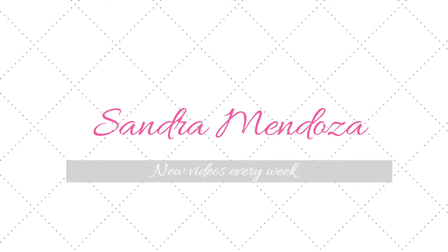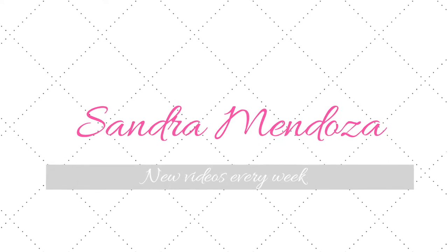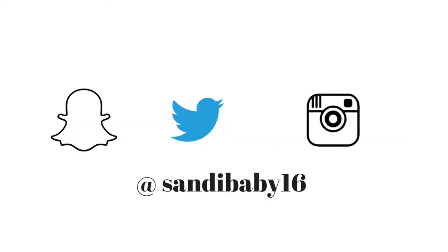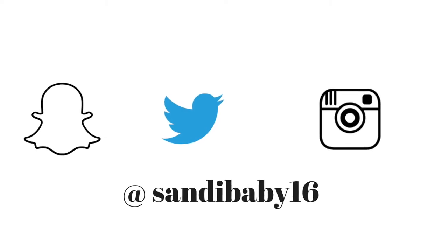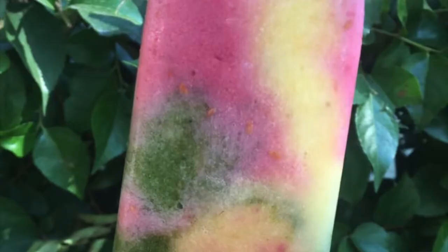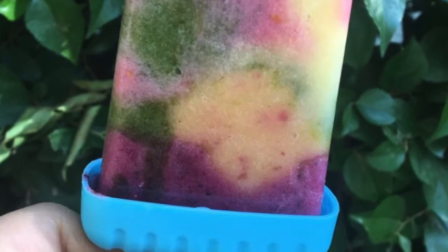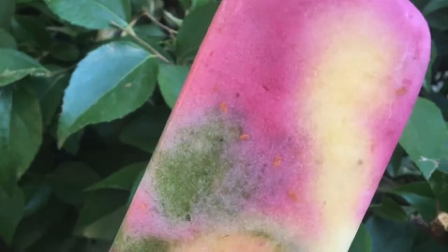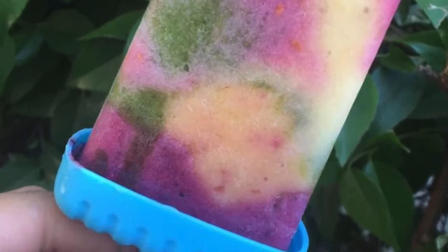Hey guys, welcome to my channel! If you are new, don't forget to hit that subscribe button and follow me on social media at sandybaby16. I upload videos every week. Today I'm going to be showing you how I made these homemade ice cream bars using natural ingredients — a tie-dye ice cream using just fruit with no added sugars. If you're interested in knowing how I got this recipe, keep watching.